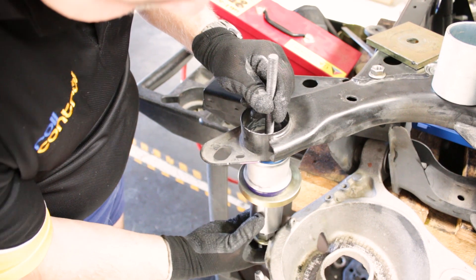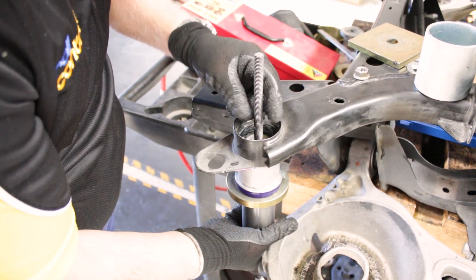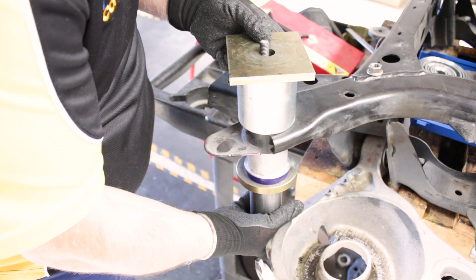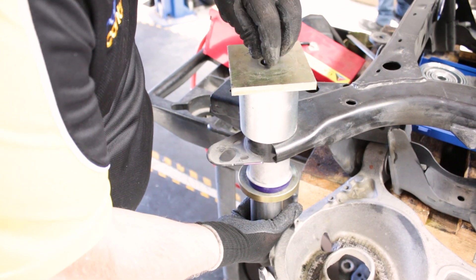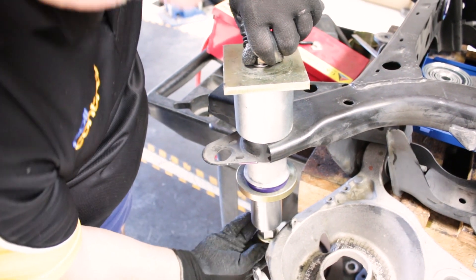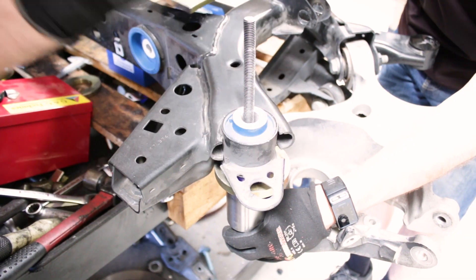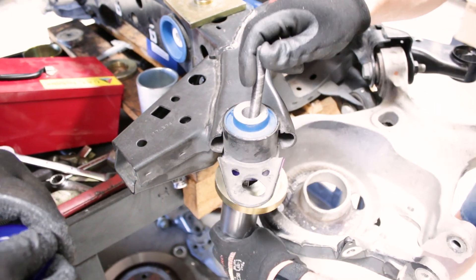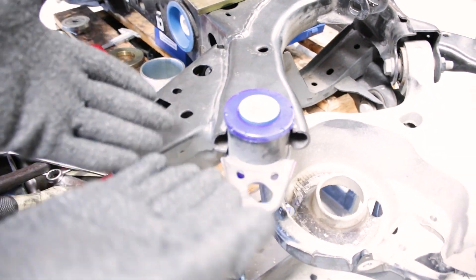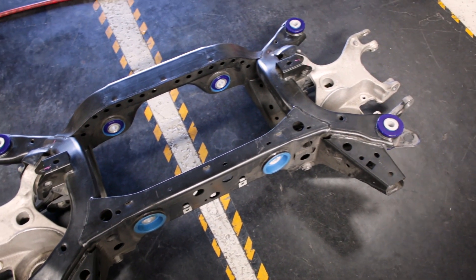There's another shot showing the subframe bushes going in — very similar process. Press tool kit, plate, just make sure it's going square and pull it back into place. Fit the top snubber and it is ready to go back into the car. Much better.